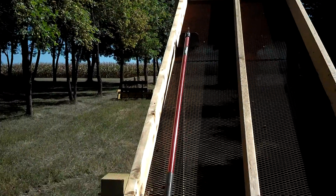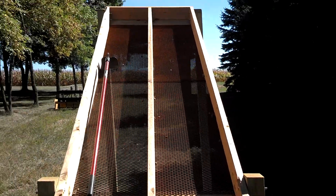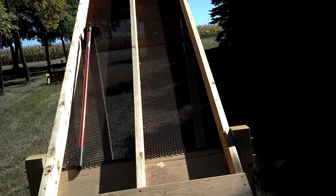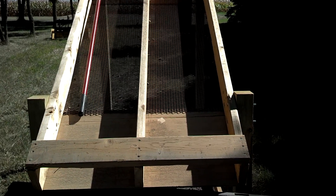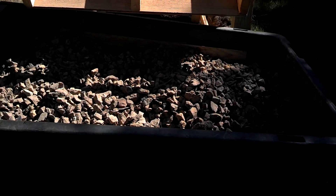I just pour the rocks in with my skid steer on the top, kind of from the side here, so that they just kind of fall down gravity-wise, and I got the hole there to scrape them down through there. I figure these have been run through twice.